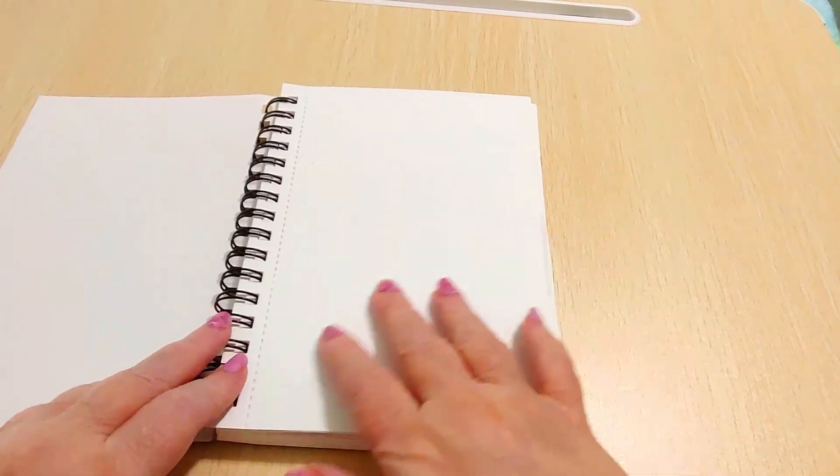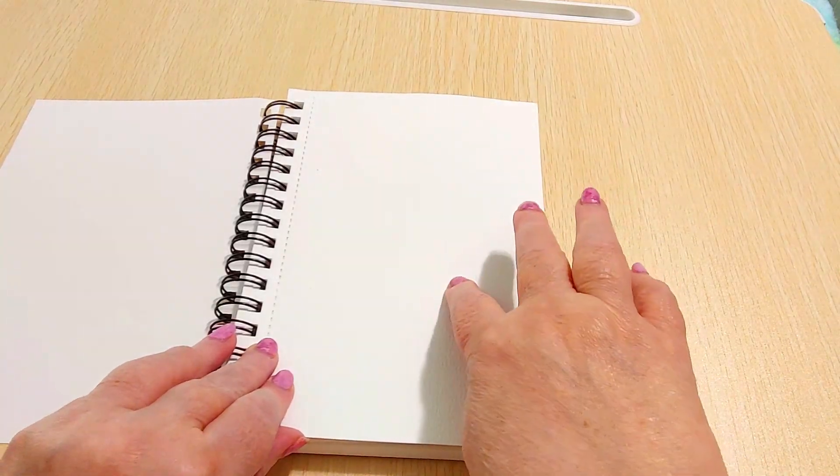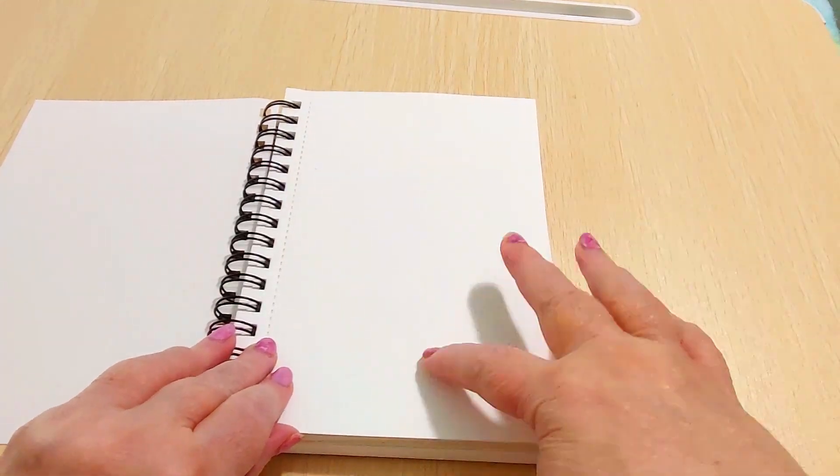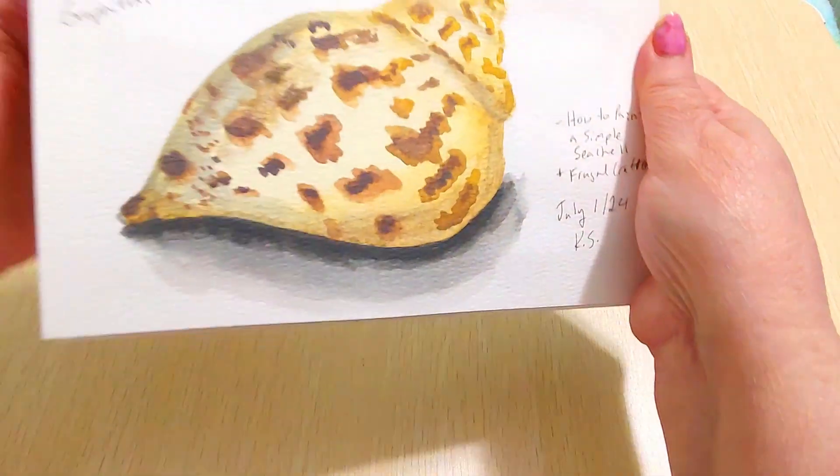I always leave the first page blank because it stresses me out to start on the first page of a sketchbook. Later on I'm going to write 'World Watercolor Month 2024' on it and probably 'Doodle Wash.' Alright, let's flip over to the first one.